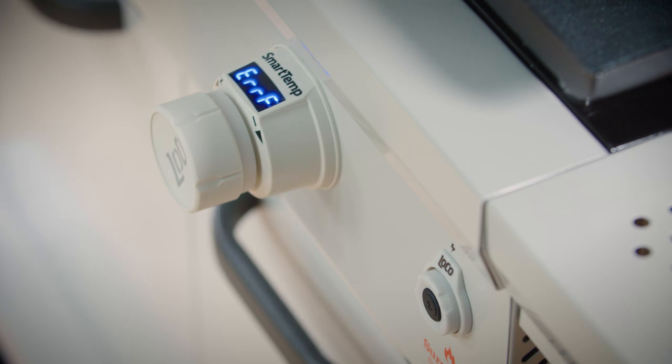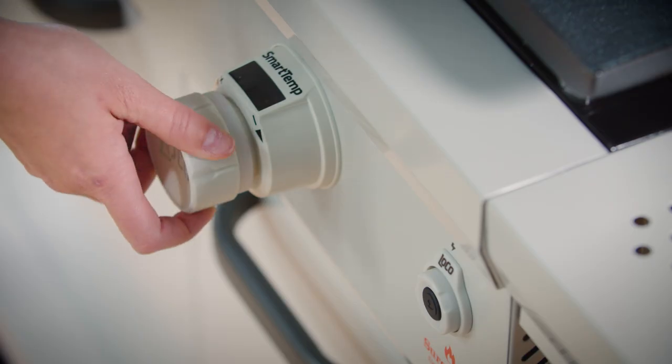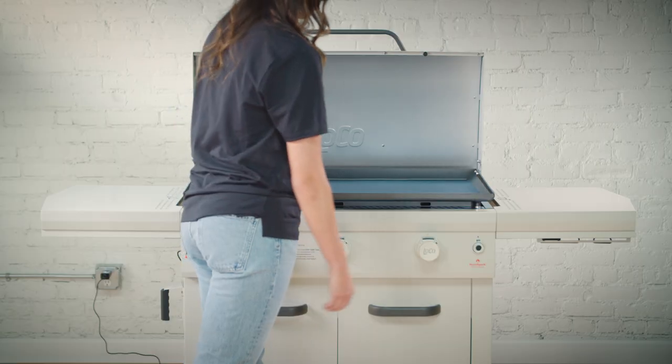If you receive an ERR code when igniting the griddle, turn off that knob and let it reset for 10 seconds before restarting.